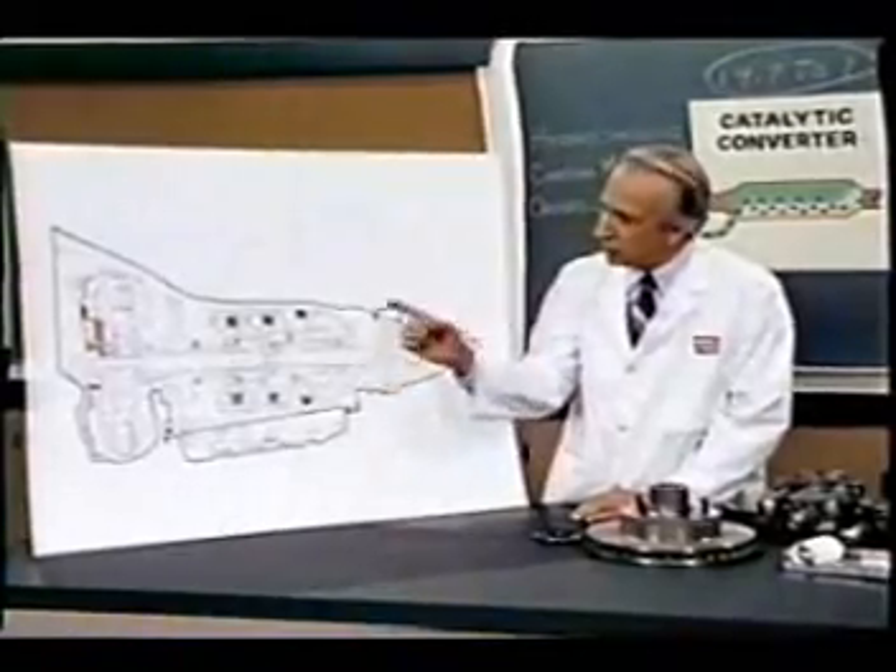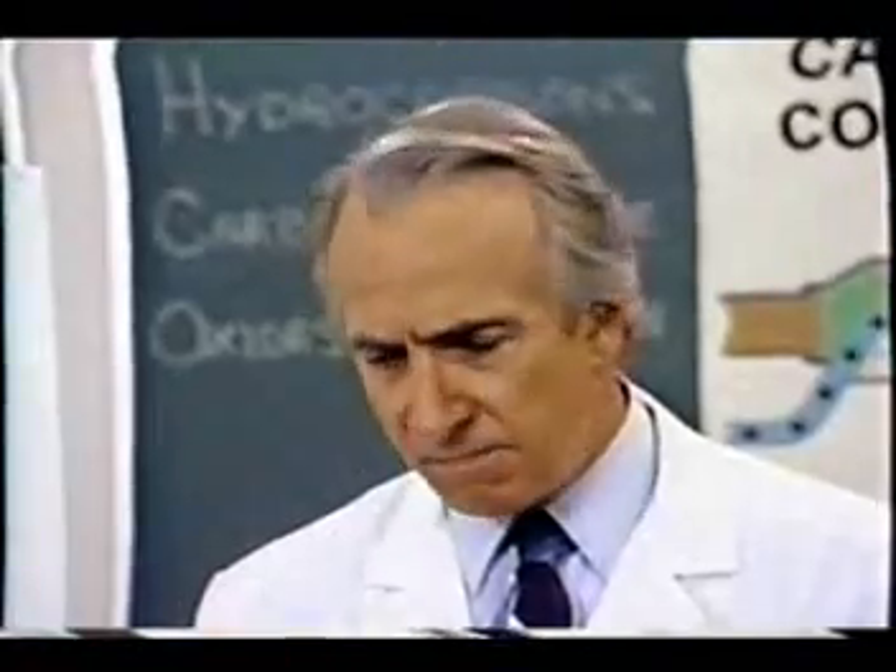Such an instrument is the turboentabulator. Now basically, the only new principle involved is that instead of power being generated by the relative motion of conductors and fluxes, it is produced by the modial interaction of magneto-reluctance and capacitive directance.